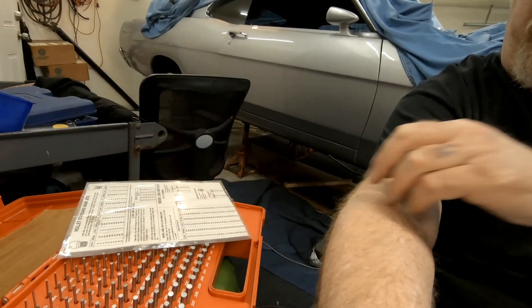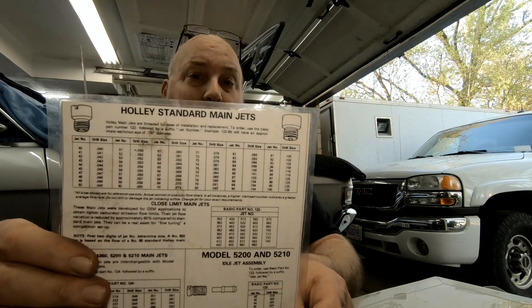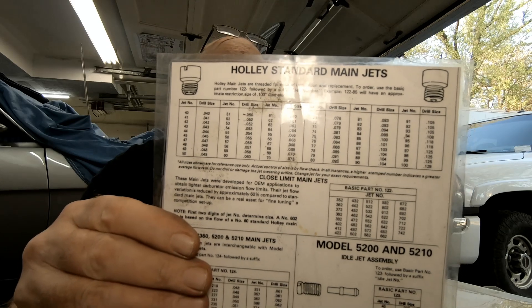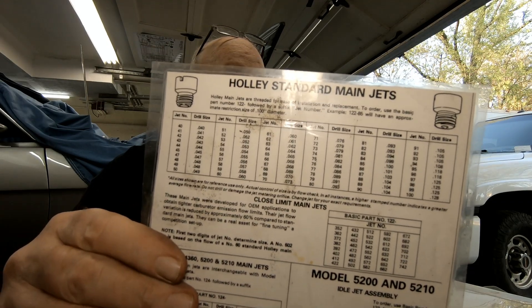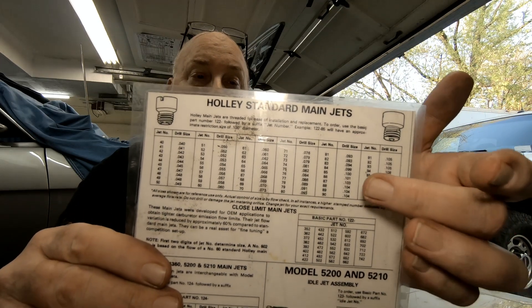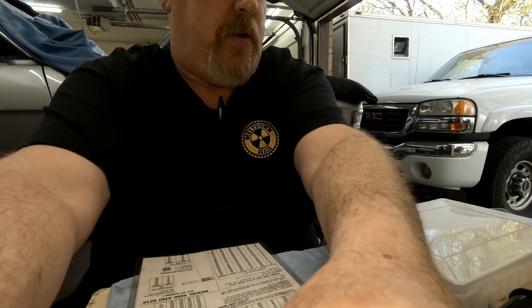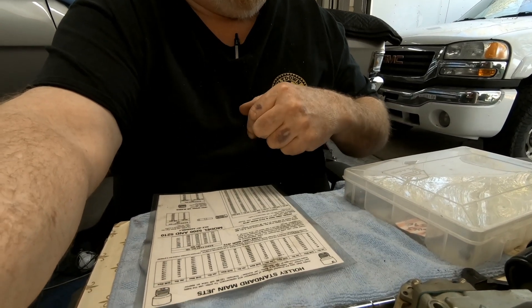I bought a drill blank set — this one right here — picked it up on Amazon. Now, here's something: if you look at this sheet here, you'll see that the jet sizes are correlated by drill bit sizes. I hope that's turning out good on camera.